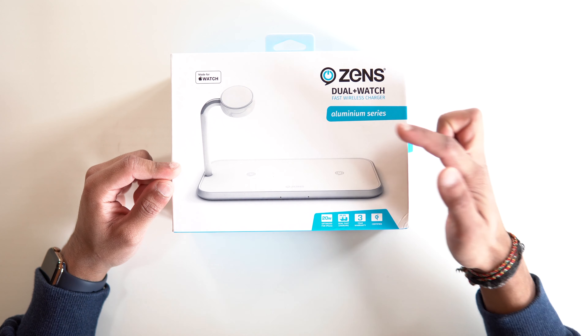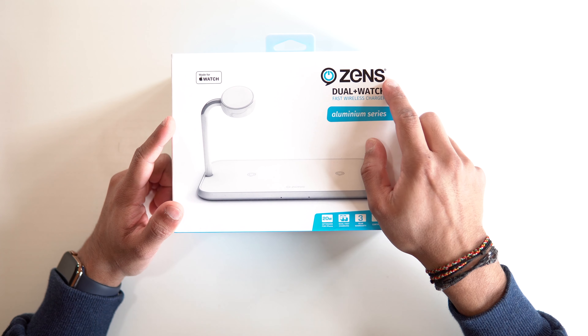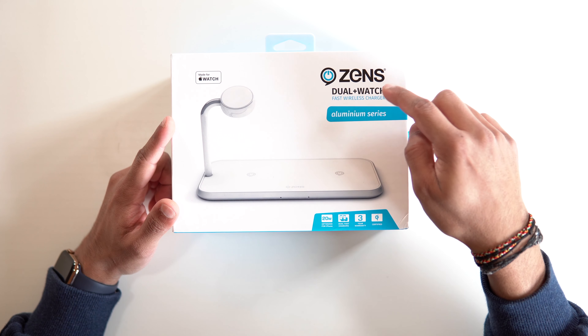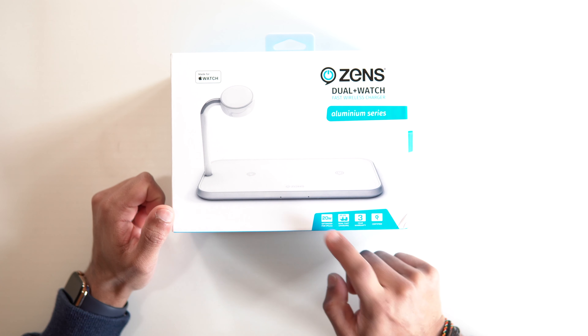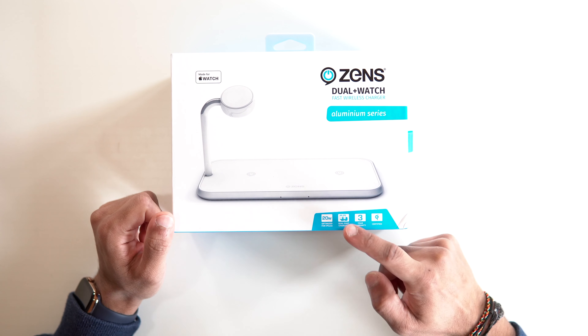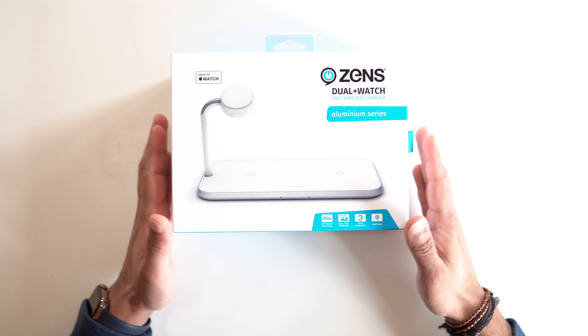This is the box. As you can see, it's an aluminium build with fast charging. So you've got the Zens dual-plus watch fast charger, aluminium series. You've got 20 watts which is split into 10 and 10. Then you've got dual charging, and it's certified, so that's good.